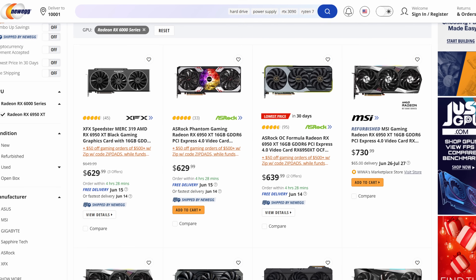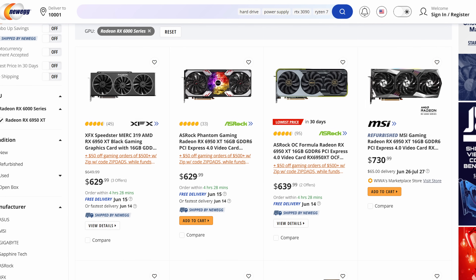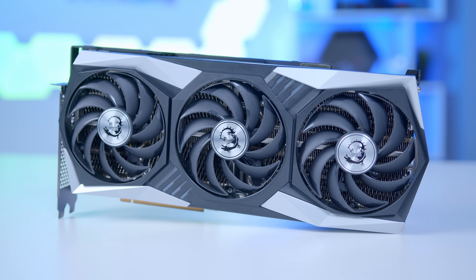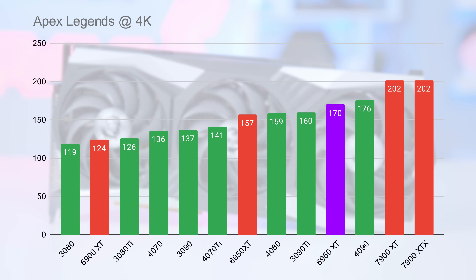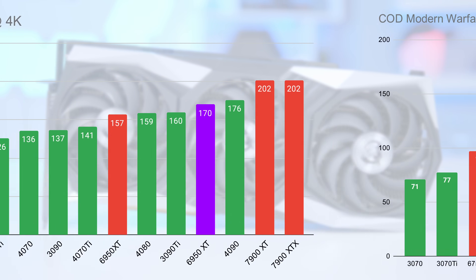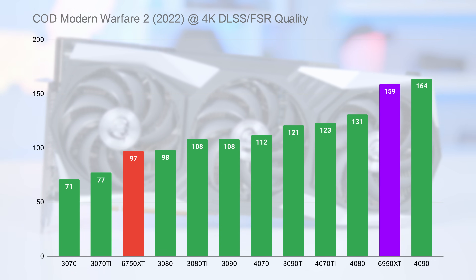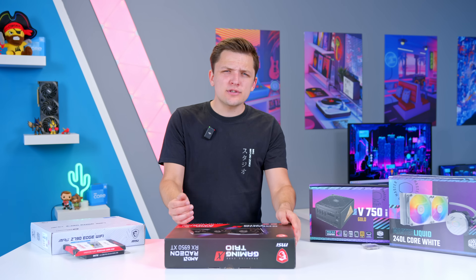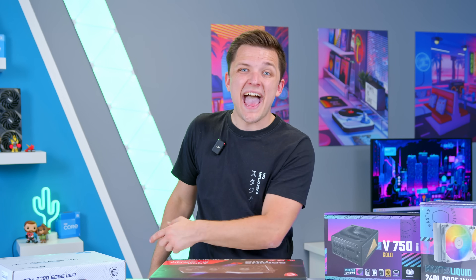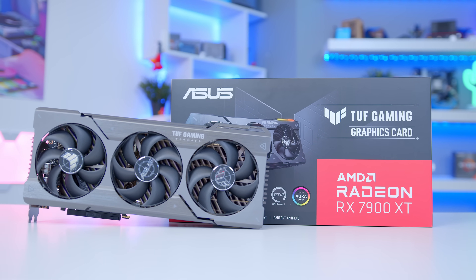The cheapest 6950XT I've seen comes in for around $640, but there are loads of options for sub $700, including this MSI Gaming X Trio design. Looking at the performance graphs, you can see it offers better frame rates than the 4070, 4070 Ti, and even the 4080 in many titles — a card which costs more than the 6950XT.